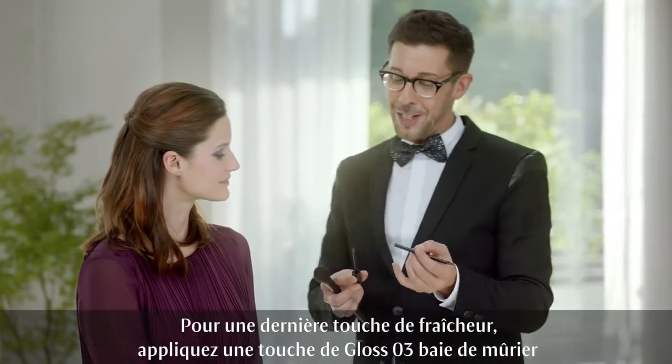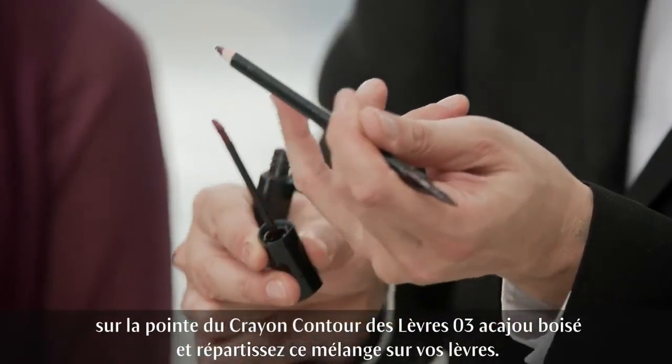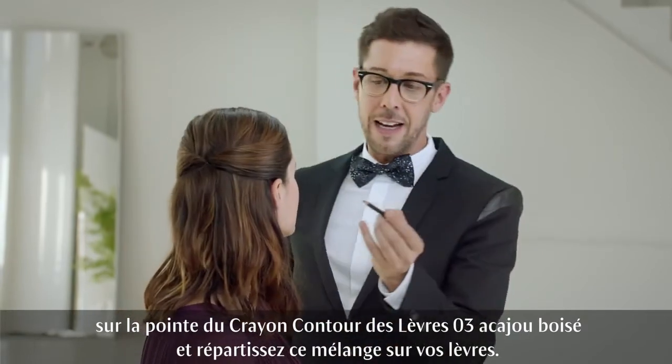For an extra juicy finish, use a small amount of Lip Gloss Blackberry on the tip of your Lip Liner Mahogany and add to your lips.